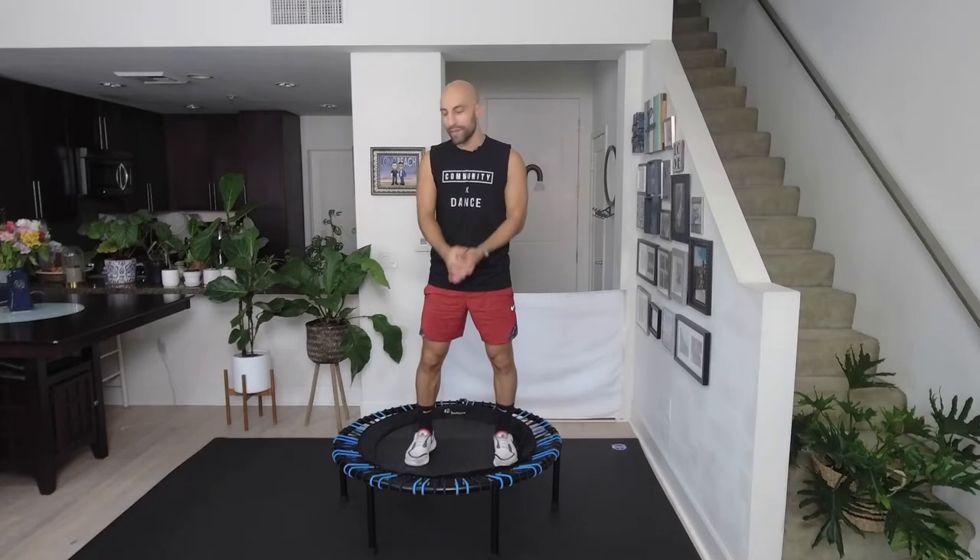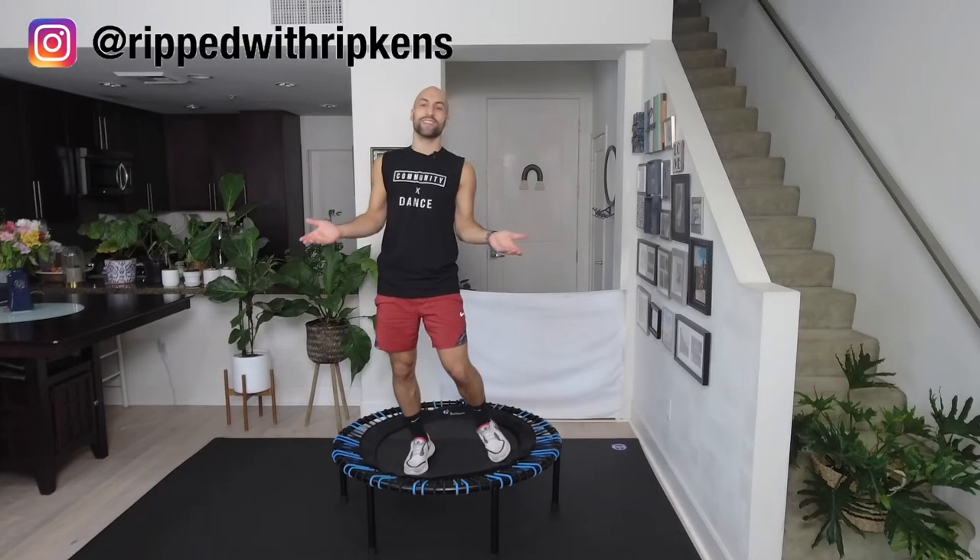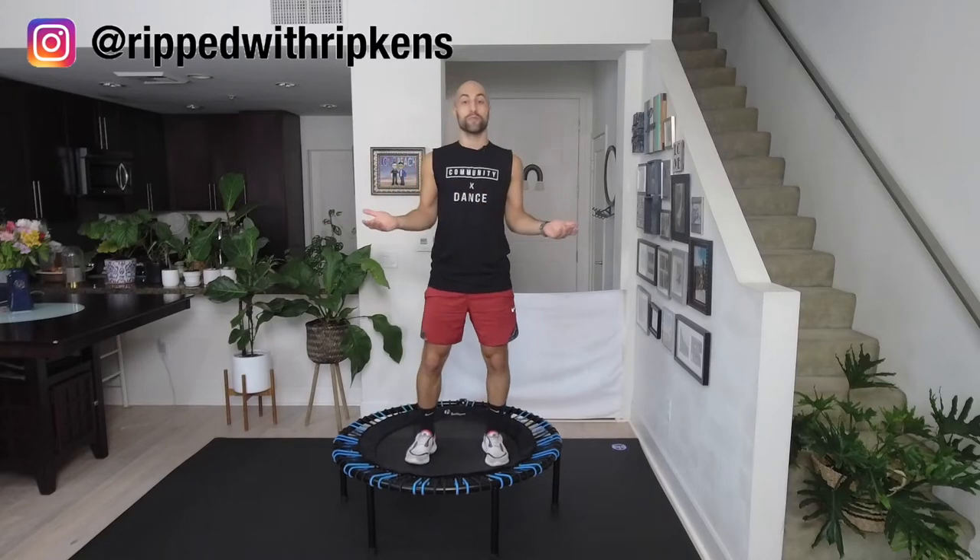Good morning! This is your good morning mini trampoline bounce session. My name is Dustin, this is Ripped with Ripkins. Thank you so much for joining today. This is perfect to wake up your body and get ready for the day, or even to do it during the day as a stress relief and to get your body moving again.